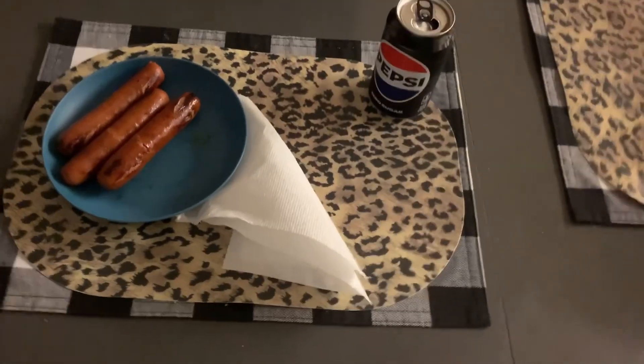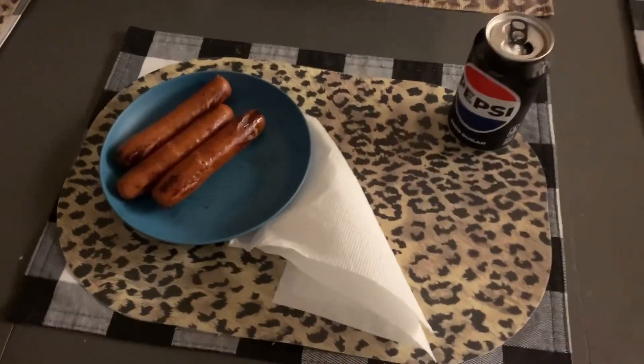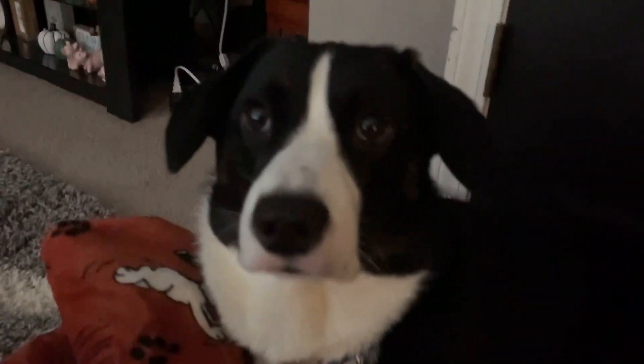There's our eating setup. We could have made other stuff with it, but this is the first episode — we're making Polish sausage.